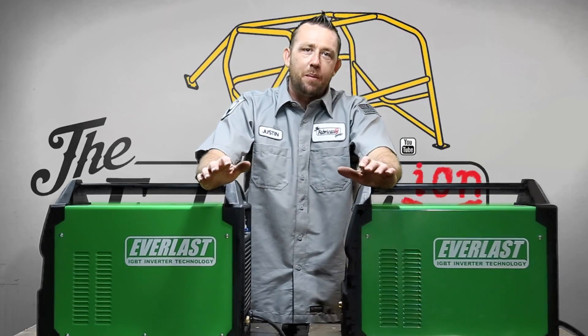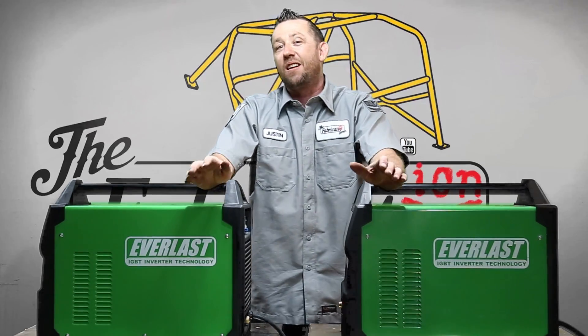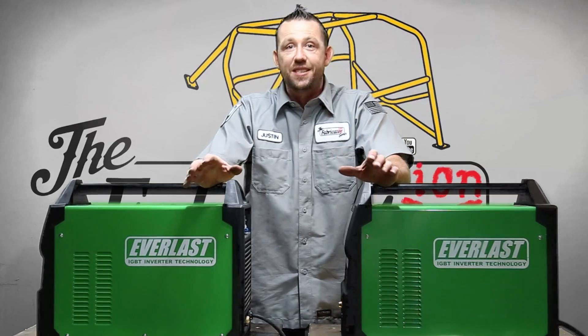If you've been following along on the social media pages of the Fabrication Series, such as Instagram or Facebook, you would have known that about six months before this video aired, I was searching for a new welder. In fact, I was searching for a bunch of welders because we had the Fabrication and Welding classes here at the shop.